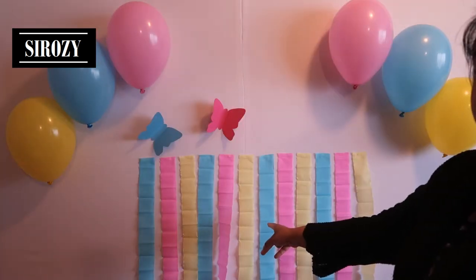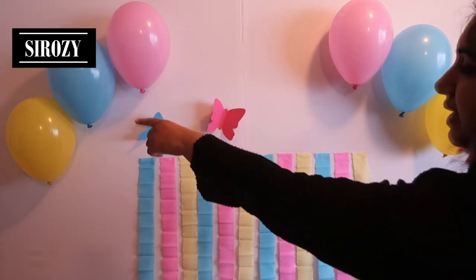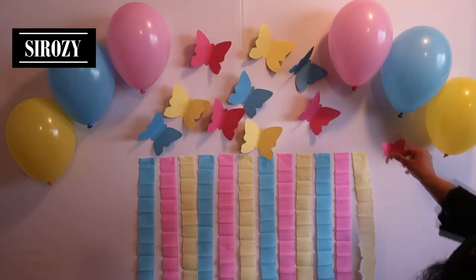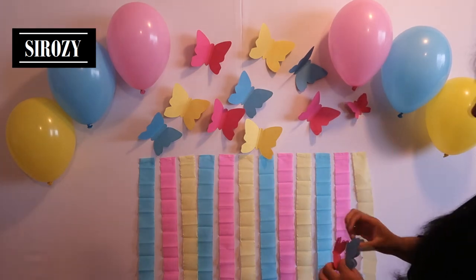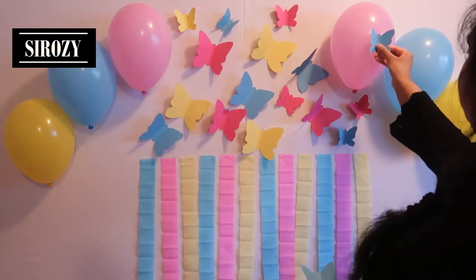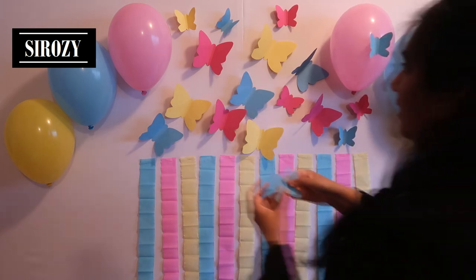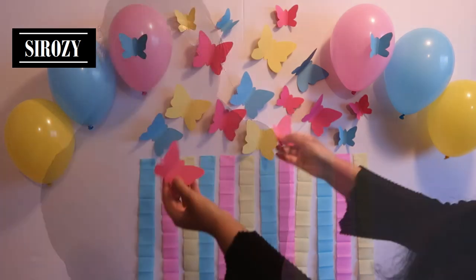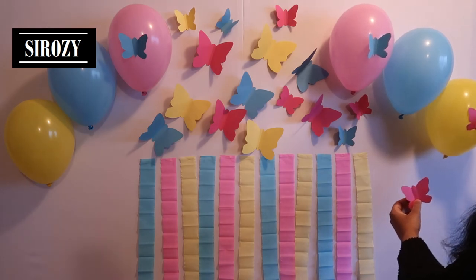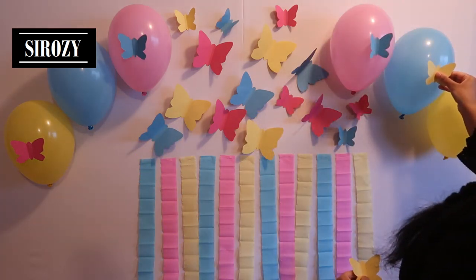First we'll hang the crepe paper streamers in a line. Then we'll hang the balloons — three for the left side and three for the right side. Then we'll take our large butterflies and hang them, and next we'll take our small butterflies and hang them in between. I'll also paste a blue butterfly on each pink balloon, paste the pink butterflies on the yellow balloons, and paste the yellow butterflies on the blue balloons.